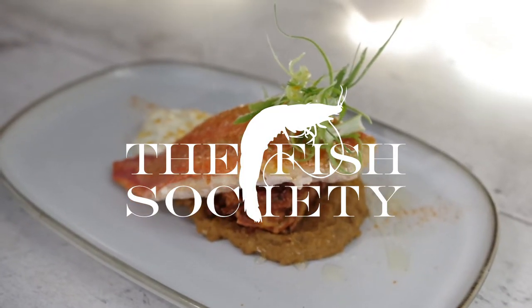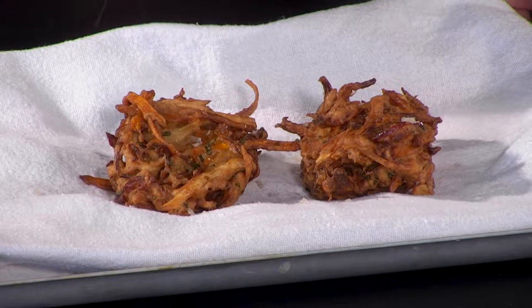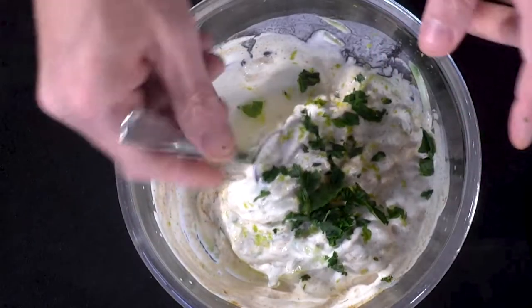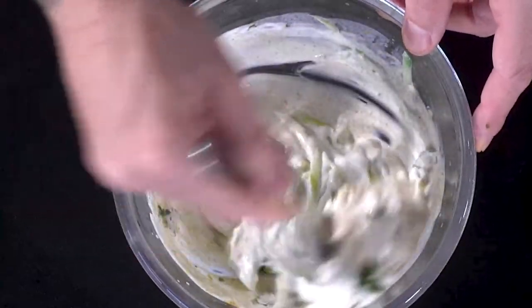Hello everyone, today I'm going to be cooking with some of our lovely red mullets. I'm going to be doing an Indian style dish, so I'm going to be making a dal with coconut and lime. We're going to top that with a lovely root vegetable bhaji with a mix of spices, and last but not least, a raita using cucumber and mint.